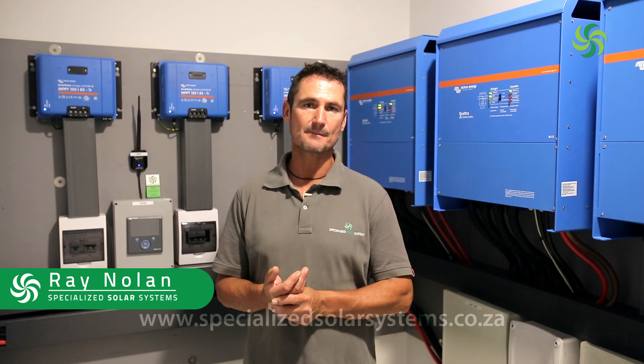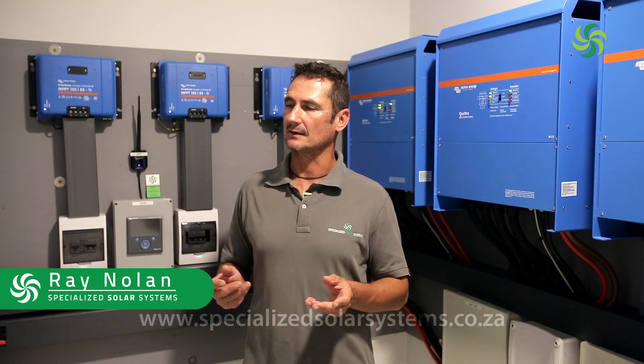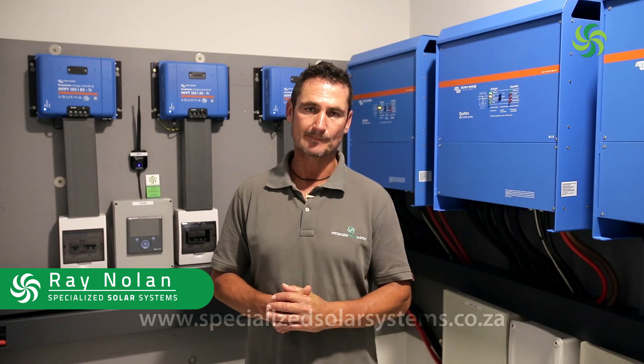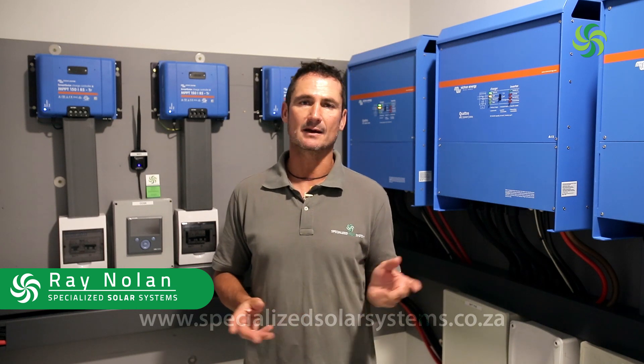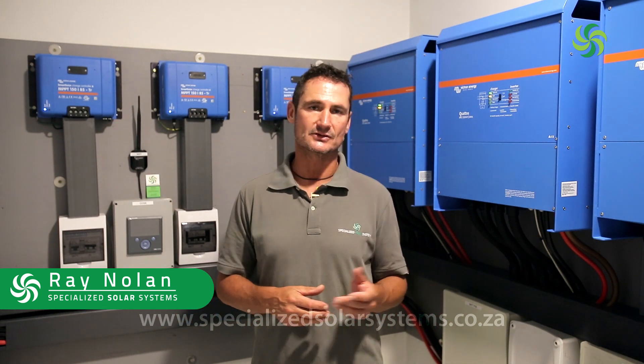They were concerned about the supply from ESCOM, so together with the architects, the developer, and the owner, we developed a three-phase grid-interactive hybrid solar system. What that means is that ESCOM is now the backup to the electric supply coming from the solar system.